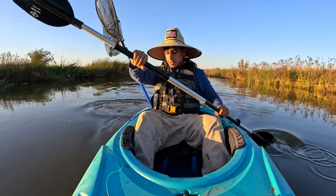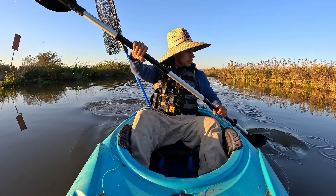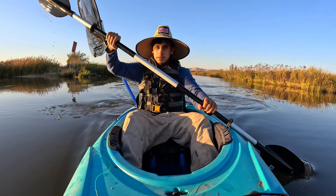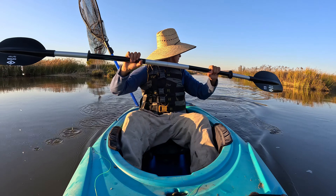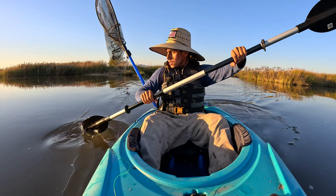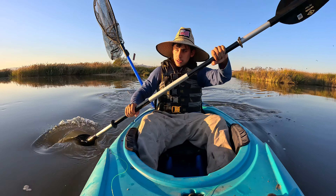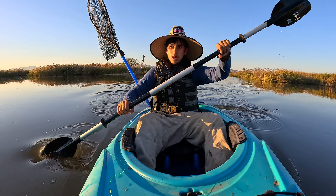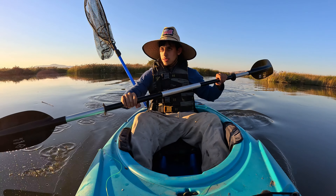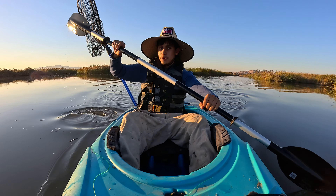It's currently about 6:13 PM — we got out here kind of late because I just got out of work. But we gotta just troll now. I want to go to the area where I caught the last striper, because it's probably a good spot right now.